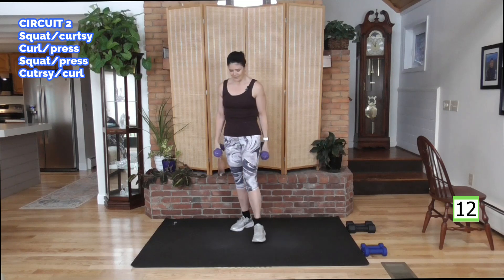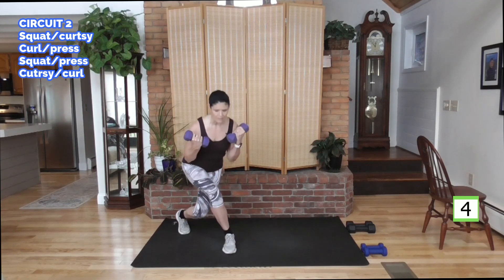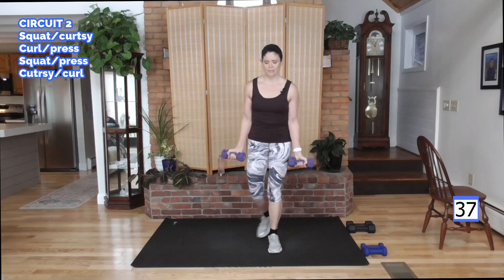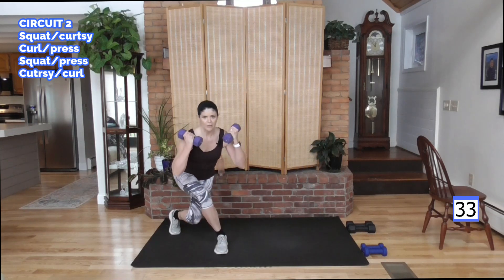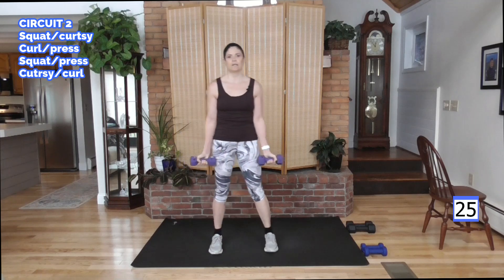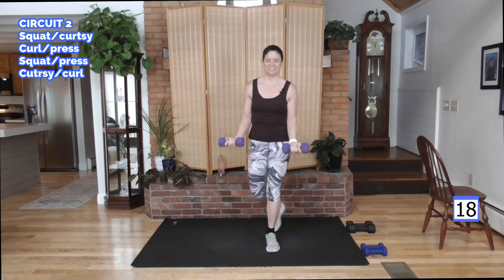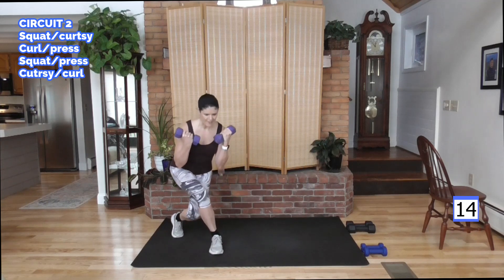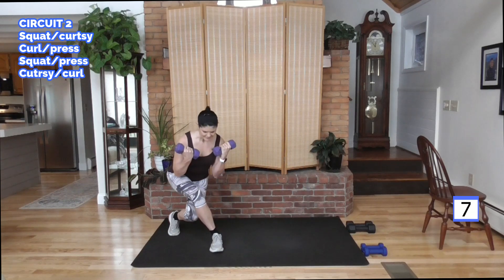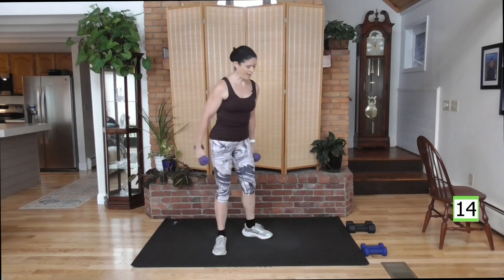We're going to curtsy as you curtsy you're going to curl. So either deep or just tap back — curl deep, or tap back. Right leg here we go, curl. In this curtsy, think about your elbows — keep them at your waist. You don't want to come out here, it takes it out of your bicep. Keep those elbows in, isolating that bicep. Strength conditioning with compound moves — my favorite way to exercise. Throw in that hip cardio, a little bonus. And rest — putting the weight down.